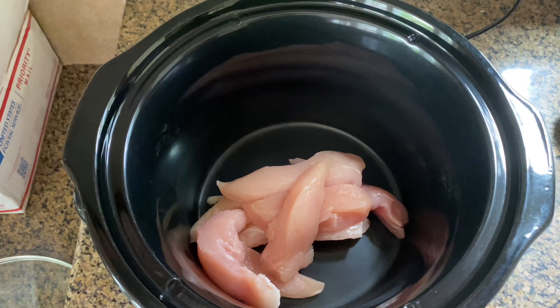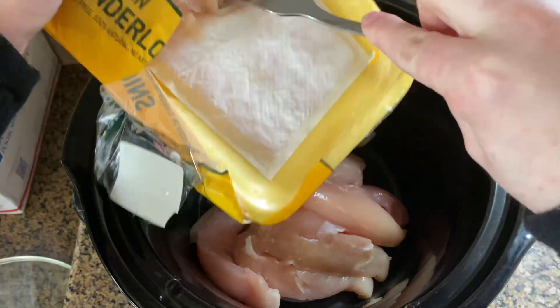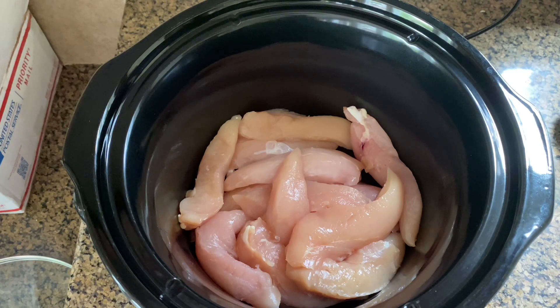In your crock pot, add one to two pounds of chicken and then dump the sauce on top. Cook it on low for four to five hours or on high for two to three hours.